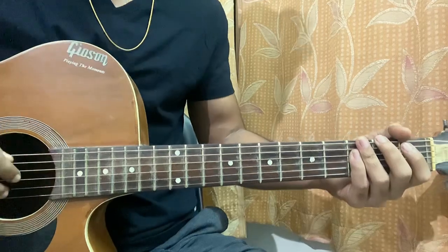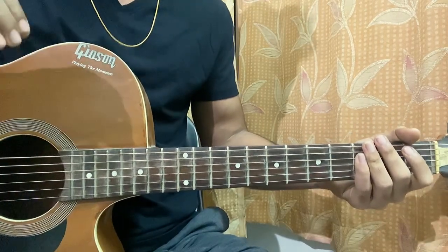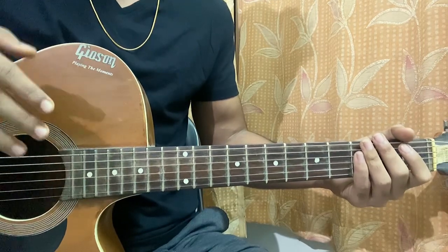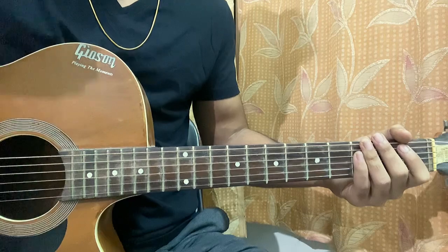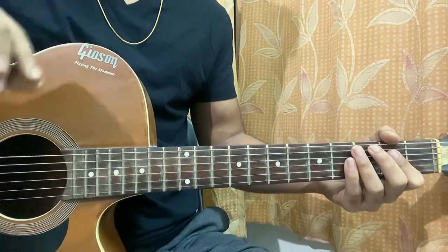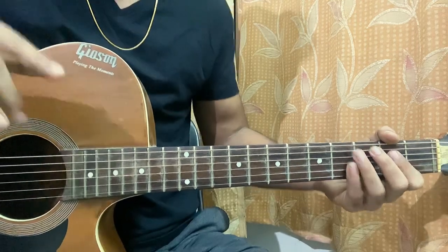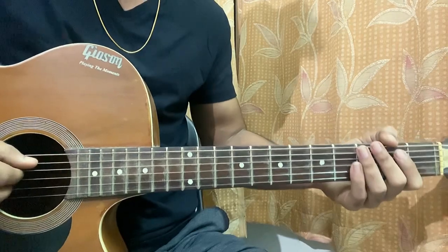Hi guys, welcome back. Today I'll be showing you how to play 'Pope is a Rock Star' by Seals. This song is really nice to play on the guitar, it's very beginner friendly. We've got some easy shapes, easy plucking style, and I'll try to break it down in the easiest and most accurate way — no shortcuts.